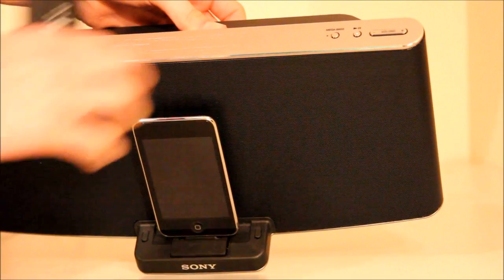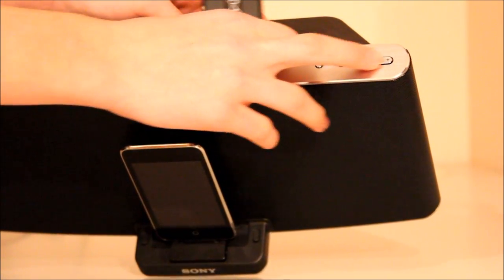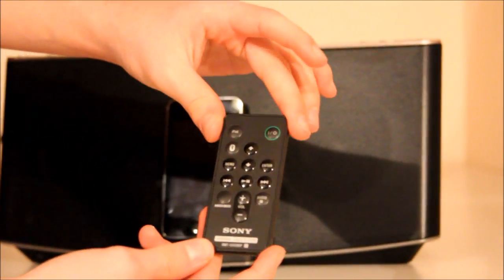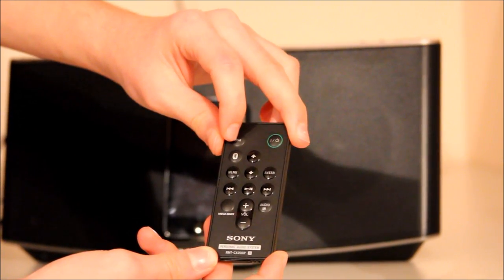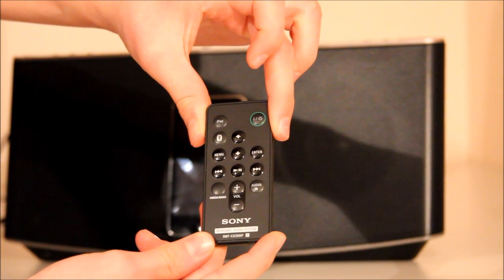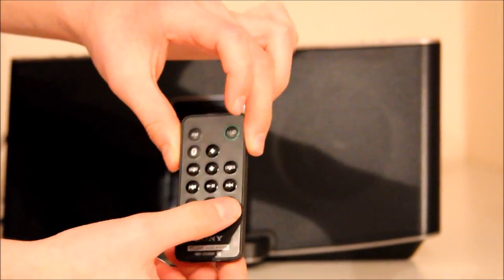Back to the top — on this side we've got a mega bass button just to add some more bass. Play and pause button and the volume button. You also get a controller which has the power on and off button, switching between what device you're using, Bluetooth, up and down — these are all basically to do with controlling your iPod or iPad, because you can use an iPad on this as well via Bluetooth. You've got volume up and down, mega bass and audio input.